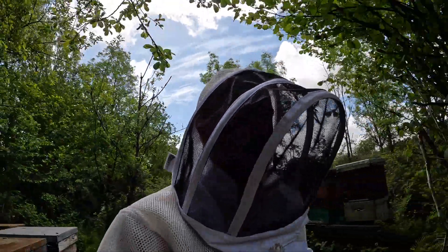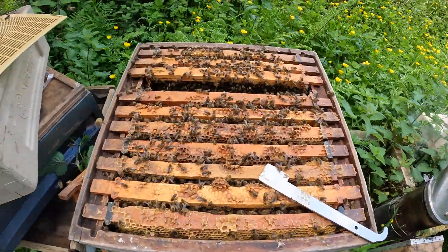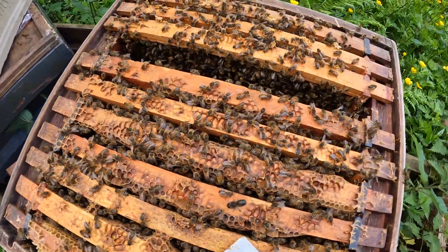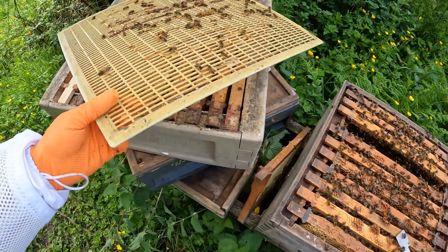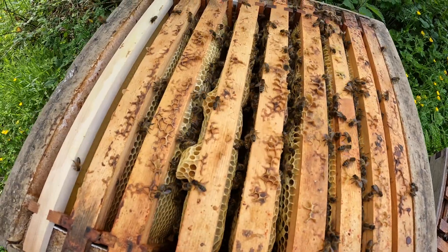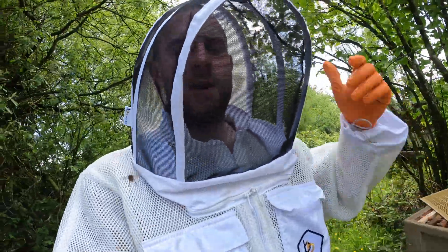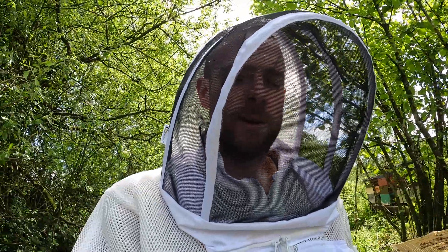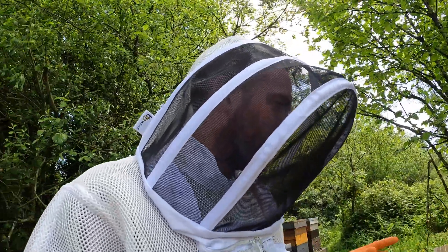I've just come up to this hive. The box is full — that's the top super. And on first impressions, you'd say that this has not swarmed. But they have. And it's not supersedure, it is a swarm.